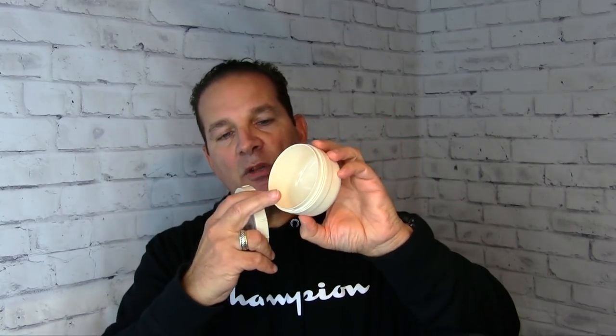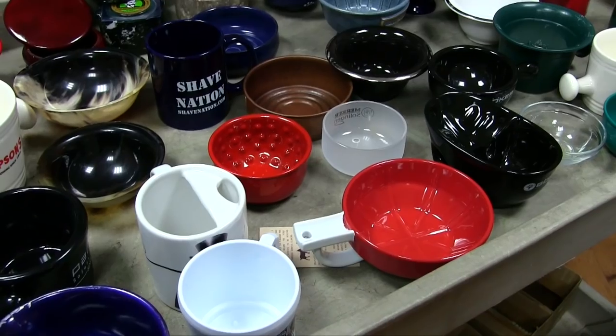Another thing you might want to do is use your old shaving cream jar — once you empty it out, it looks like this. It's got a lid — unscrew it, screw it back on. You can put shaving soap in here, melt it down, put the cap back on, and you're good to go. Very nice — we sell these too, you can pick these up.